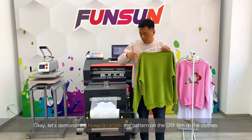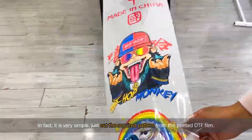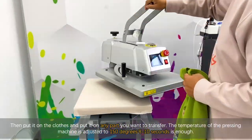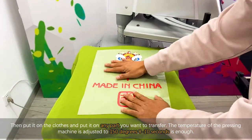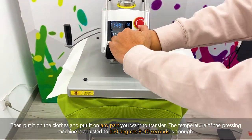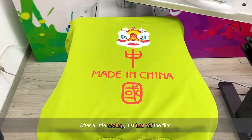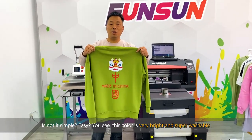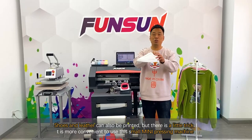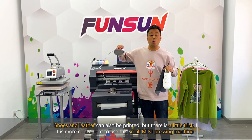Let's demonstrate how to transfer the pattern on the DTF film to clothes. It is very simple. Just cut the required pattern from the printed DTF film, then place it on the clothes at any part you want. Adjust the pressing machine temperature to 150 degrees — 8 to 10 seconds is enough. After a little cooling, just tear off the film. The color is very bright and super washable. Shoes and leather can also be printed, but there is a little trick — it is more convenient to use a small mini pressing machine.